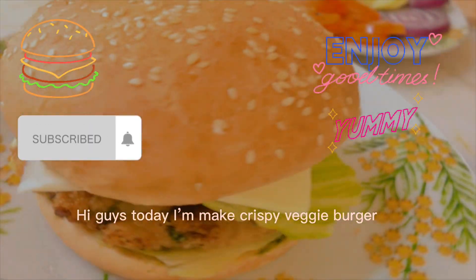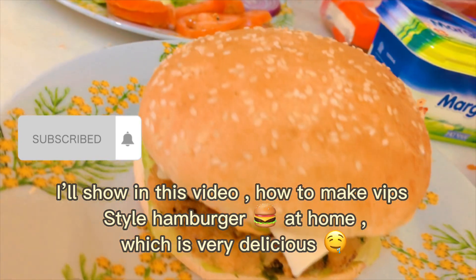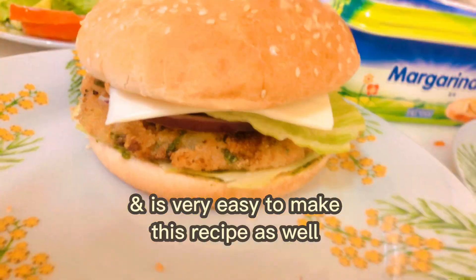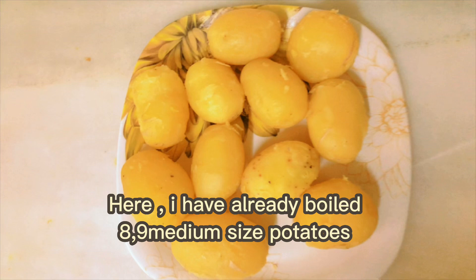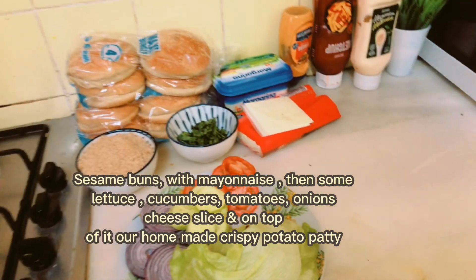Hi guys, today I'm making a crispy veggie burger. I'll show in this video how to make a VIP style hamburger at home, which is very delicious and easy to make. I have already boiled eight to nine medium-sized potatoes. I'm using 45 brown bread for crumbs, sesame buns with mayonnaise, then some lettuce and cucumbers.